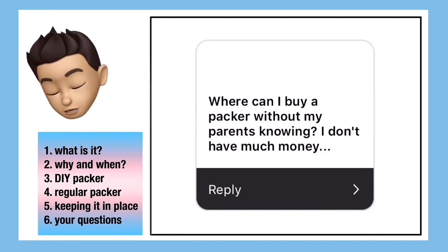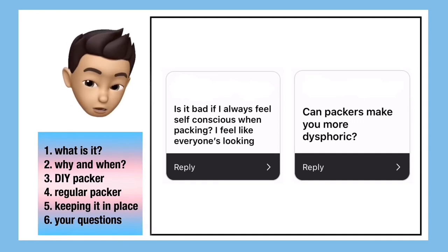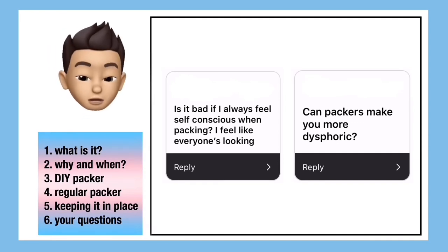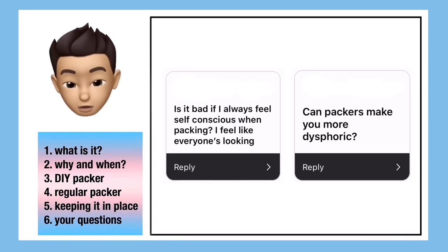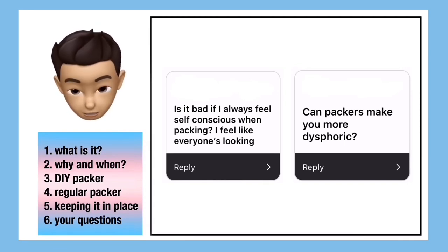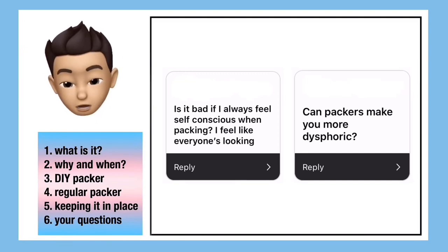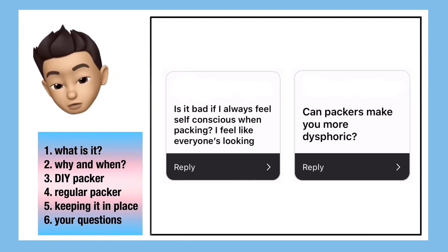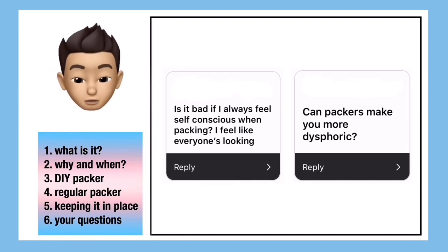Lastly, someone asked quite an interesting question: can packing actually make you more dysphoric or self-conscious? I've seen quite a lot of people say that it does for them. I think it's because for some people it kind of emphasizes the fact that it's not actually a part of their body, which can be upsetting. For me it really helps with dysphoria, but I'd recommend you just try it with something like a sock first and then you can see if it helps you.